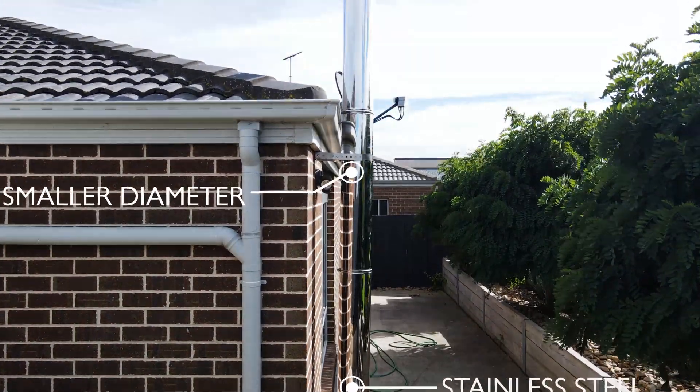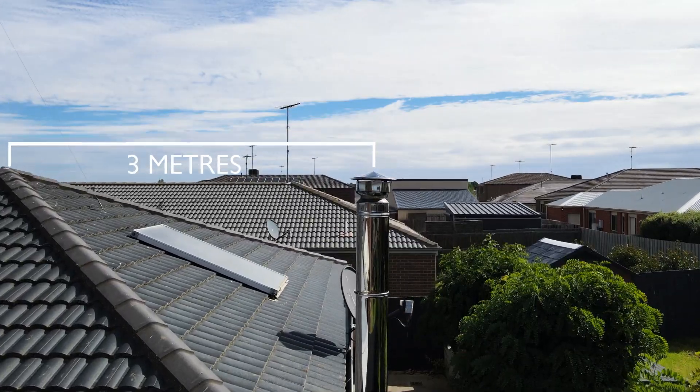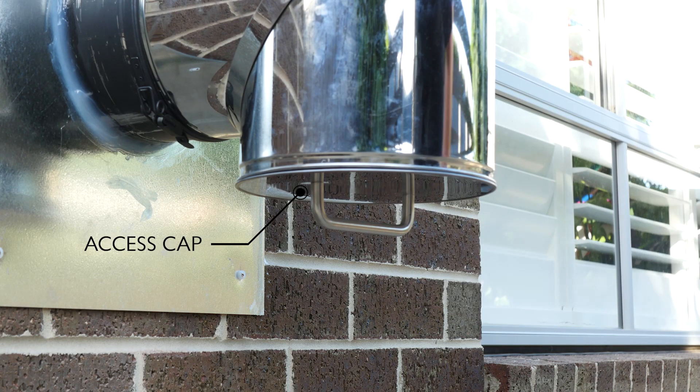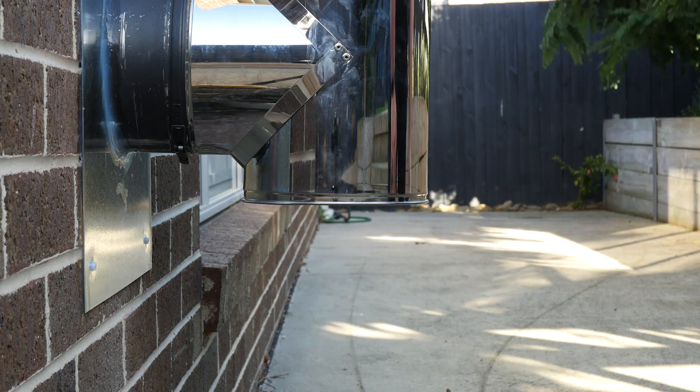And outside, how clean does this look? A much smaller diameter flue, only 200mm diameter, all stainless steel, and this access cap makes all the difference. For cleaning the flue later on, they can undo this access cap and clean it out.